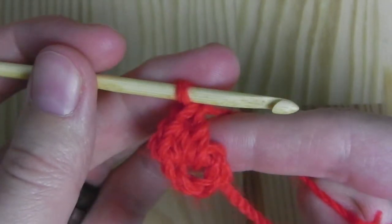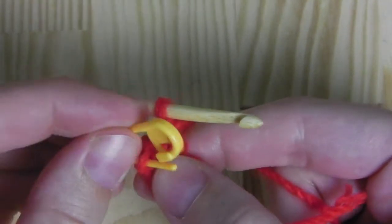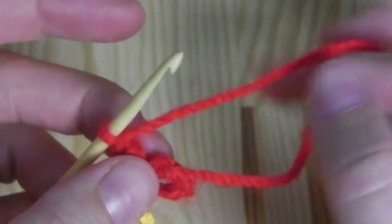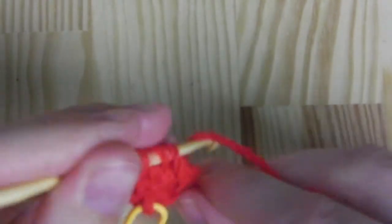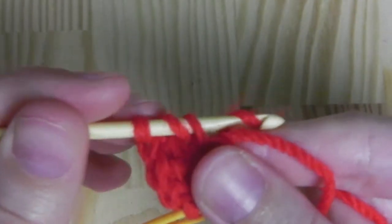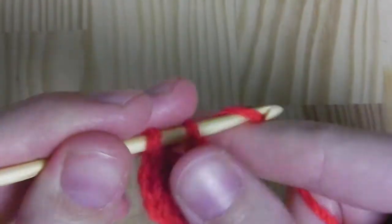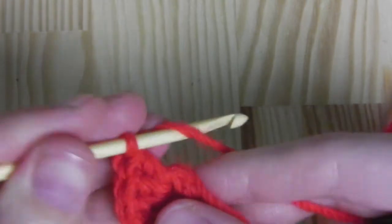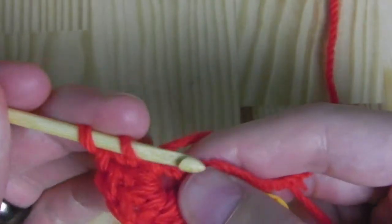Now we need to place our marker. This was our first stitch, our single crochet. I will put the marker here so we know where we started our round. Now we need six double crochets. Yarn over, insert your hook into the circle — into the ring — pull through two, pull through two. That's the first, second, third, fourth, fifth, and sixth.